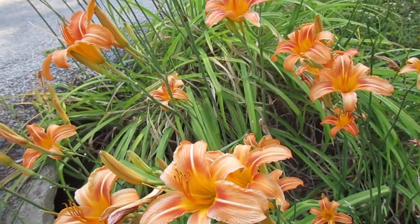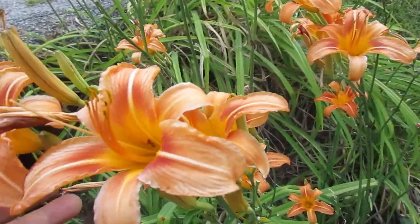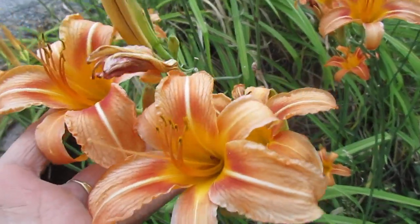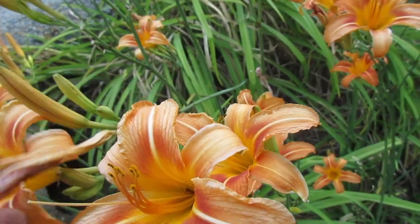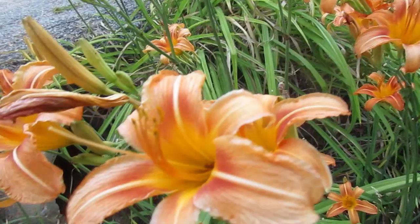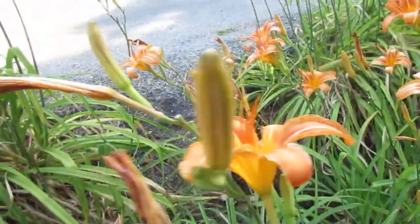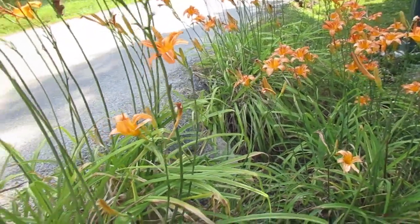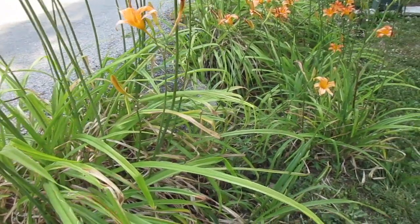Even though this bloom only lasts for a day — these blooms here only last one day. This one bloomed yesterday and it's already dead.